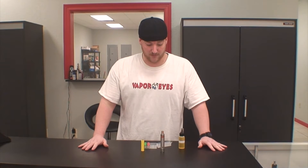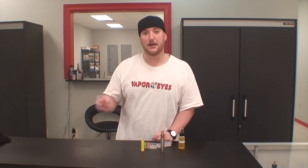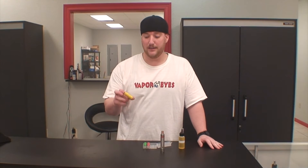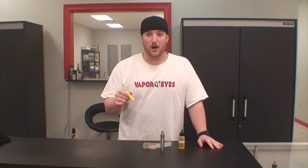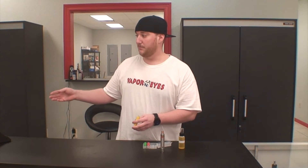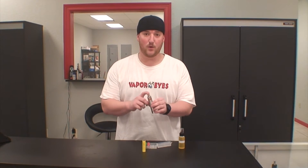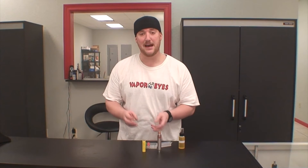The reason you get so much vapor out of a mechanical mod with a rebuildable atomizer versus a mechanical mod with, say, a pro tank — the battery you need for a mechanical mod is an 18650 or 26650, and you have to make sure it's an IMR high drain battery. The IMR high drain battery will work in either a mechanical mod or a variable voltage mod, but on a mechanical mod if you're going to be building coils and doing sub-ohm coils, it's very necessary that you have the IMR battery.